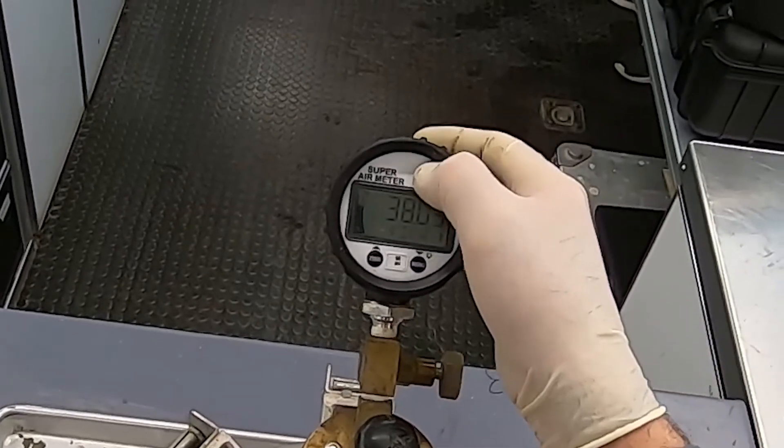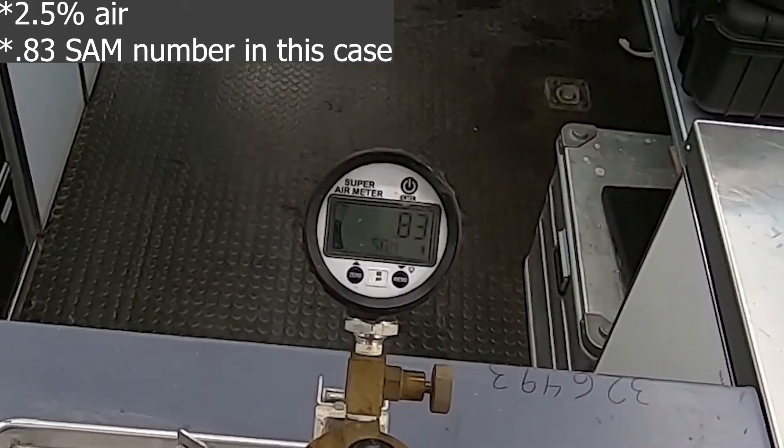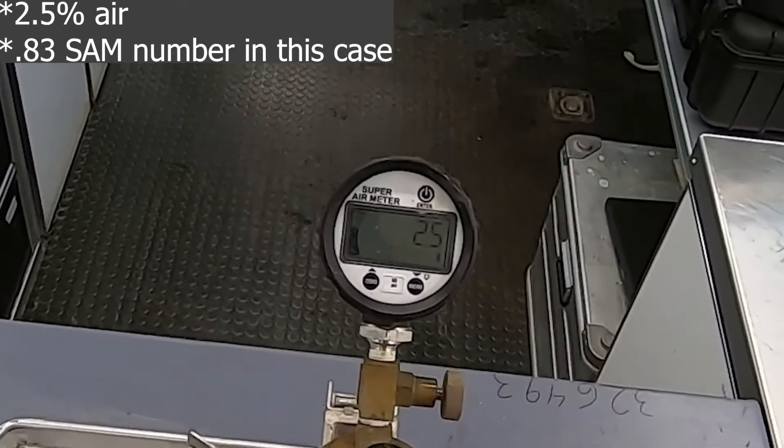Finally, the gauge will instruct you to press enter to view both the total air content and the SAM number. Now you have completed the SAM test.